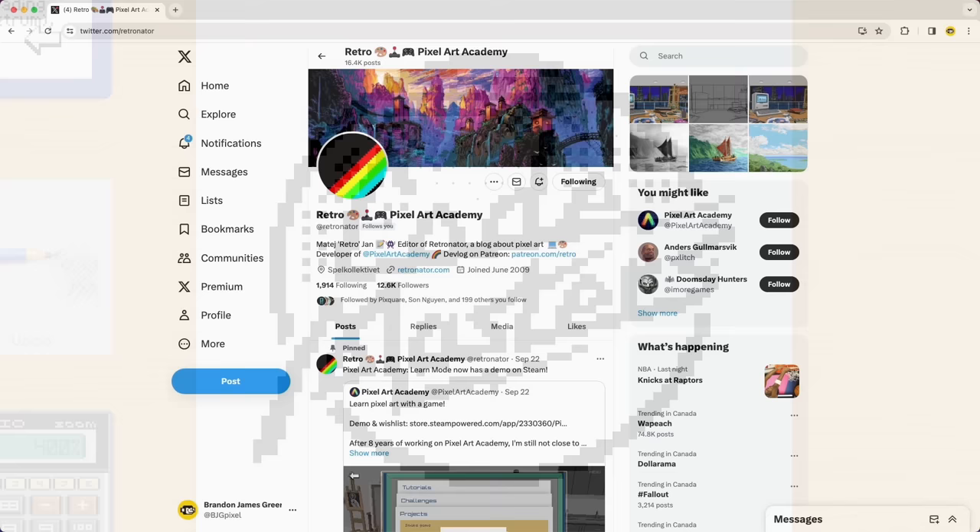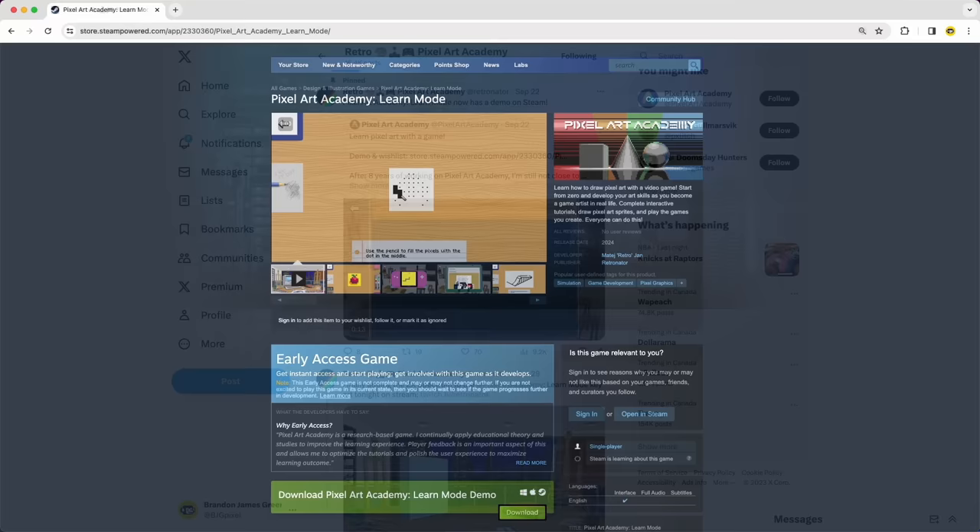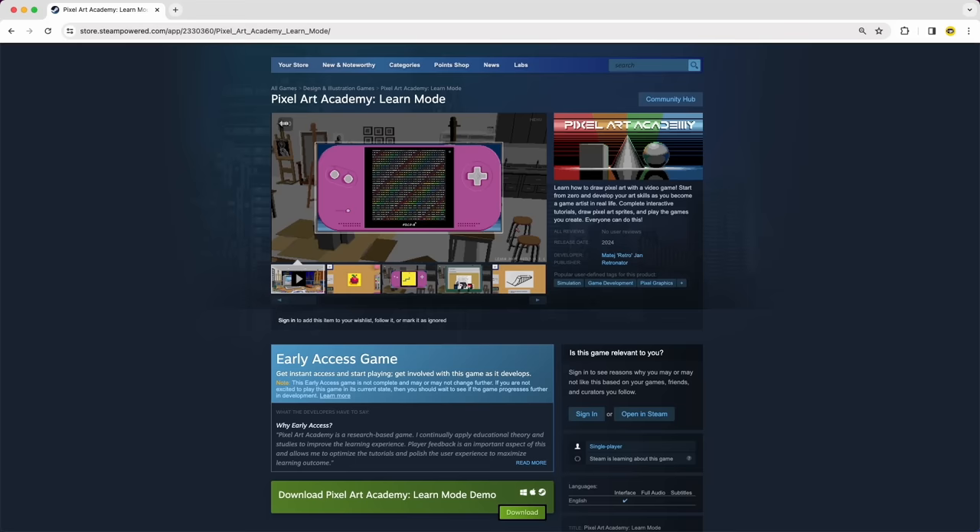This game is being developed by Matei Yan, who also goes by the name Retronator. I've followed him for a number of years over on Twitter, so I've seen snippets here and there as he's posted development progress. But now he's actually released a playable demo on Steam, so I sat down and gave that a try, and I just wanted to share some first impressions from that playthrough.